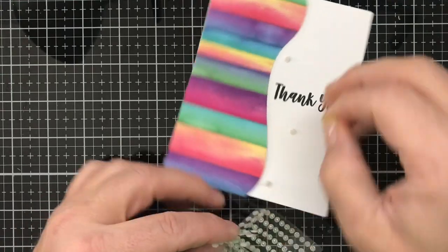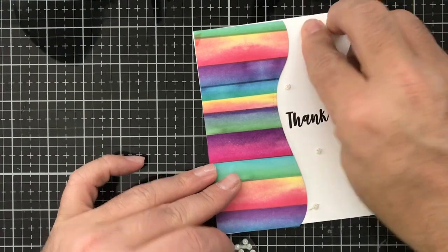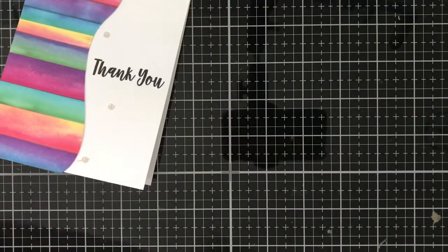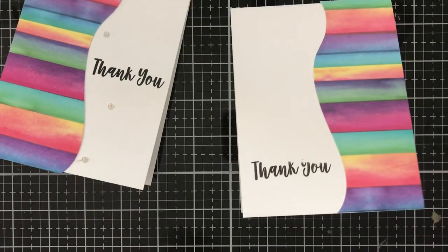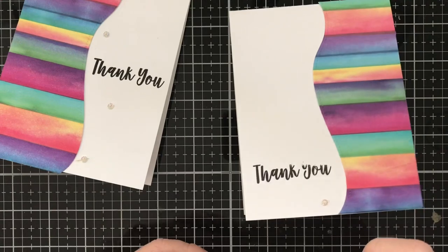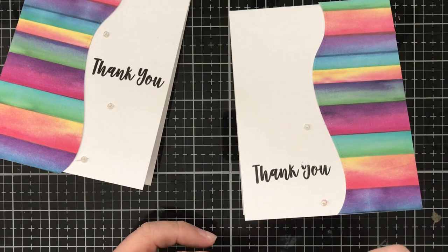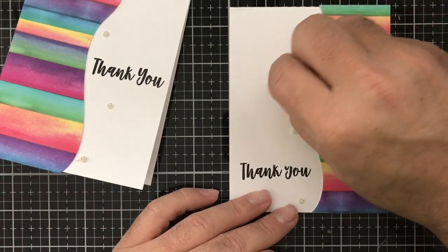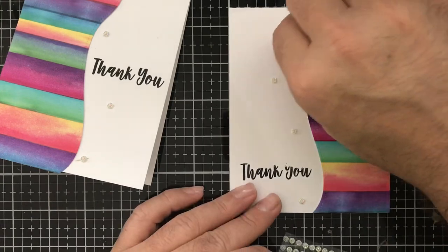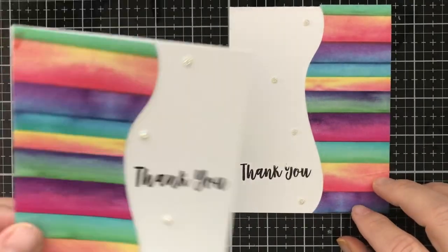I'm just going to apply these little gemstones. I know we always say use threes, but in this instance I'm going to do four because I just like the look of them going up the stitched border. There we have that one, and we can go ahead and do this one as well — you can place them wherever you want, it's completely up to you. These little gems are really kind of cool. This pretty much completes our cards for today — how quick, simple, and easy was that!